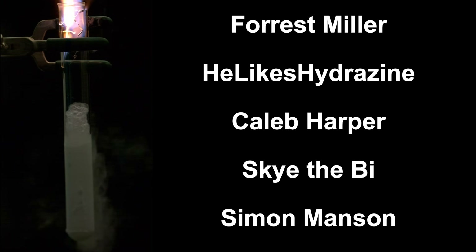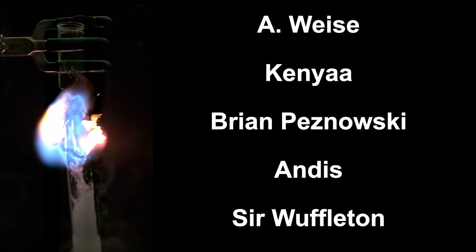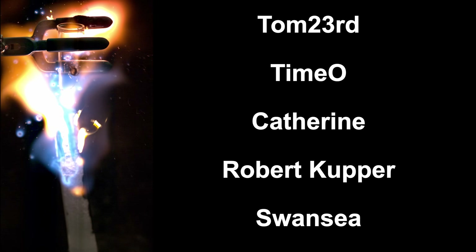Here is a video about liquid carbon monoxide. I hope you liked it. Special thanks to all my patrons and especially Jeff Ramberg. Thanks to you, I can continue to create unique chemical content. Feel free to leave your comments and suggestions down below. Thanks for watching. See you in the next video.